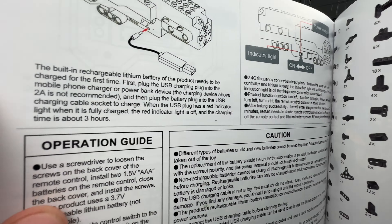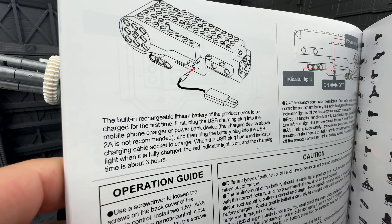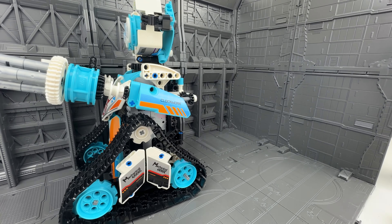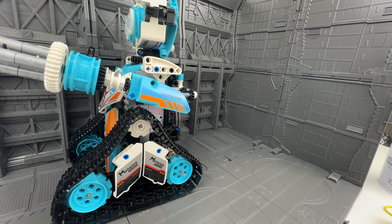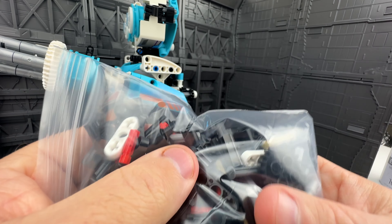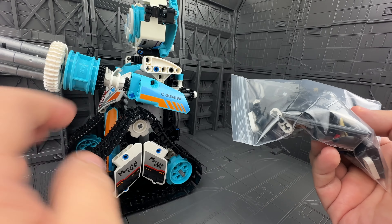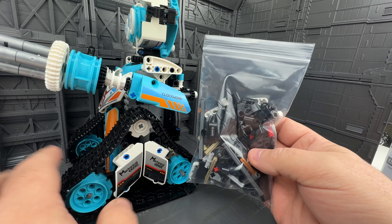There are more models you can build with this set. You can build a bird thing and a tank-looking thing, and they both look great. But they do require a full teardown of this build to construct them. I just don't have 12 hours to do it, and I'm very happy with this design, so I'm just going to leave it as is.